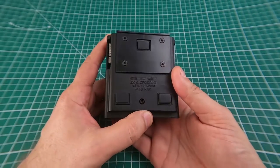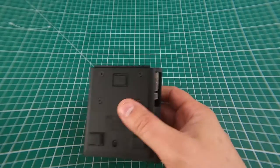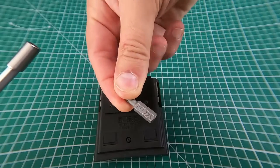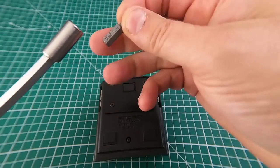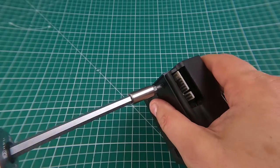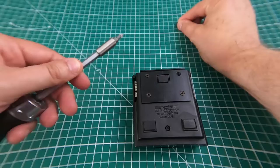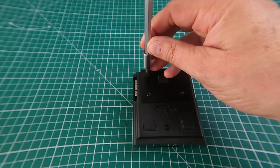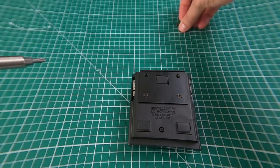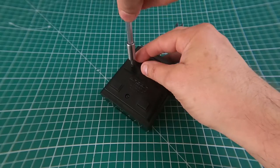Flip it over. There are four screws on the back — these are Pozidrive screws, so I'm using a PZ1 bit. You can probably just about read that: PZ1. They kind of over-engineered it a little bit, so let's just take these four screws out quickly and put them to one side. One thing they did which was a bit annoying is they use different sized screws for just about everything.